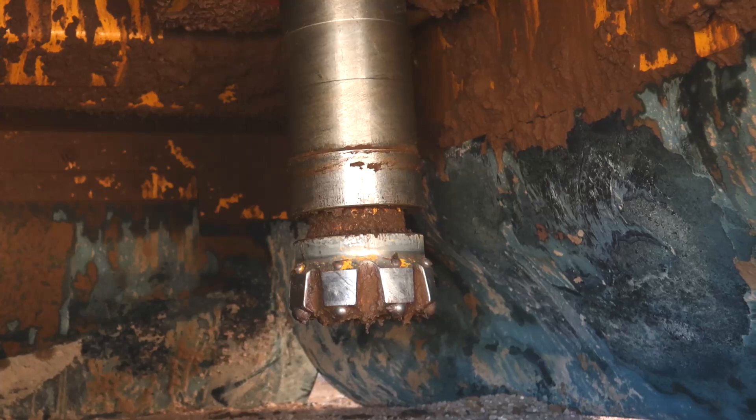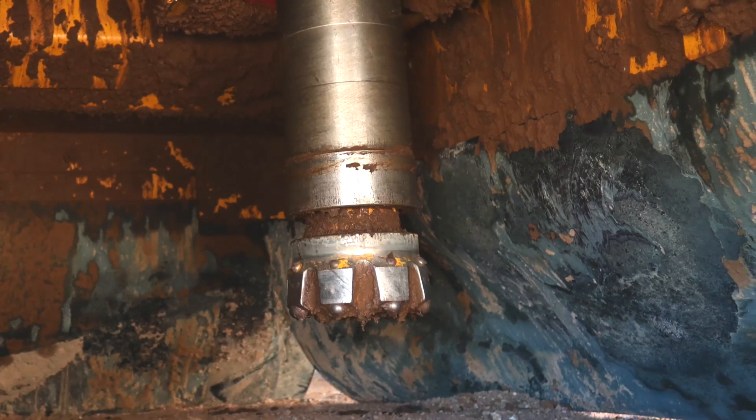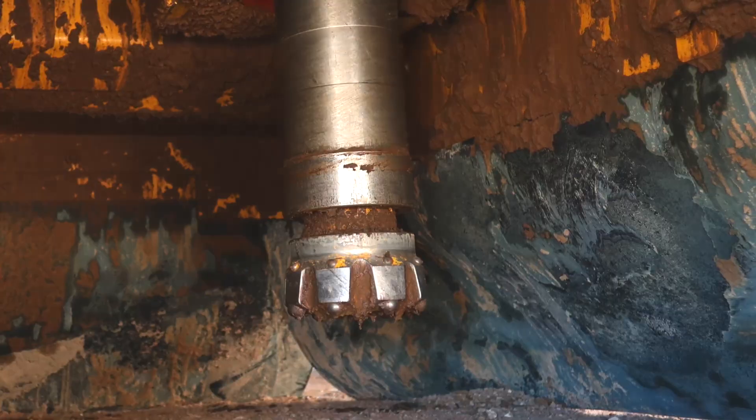On this machine today we have a Caterpillar 6-inch class DTH hammer and a six and three-quarter inch percussion bit.